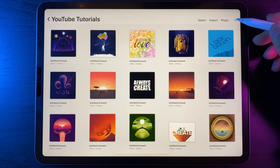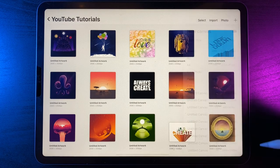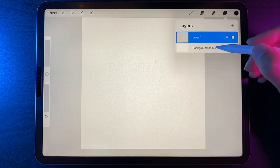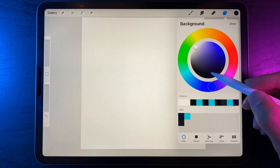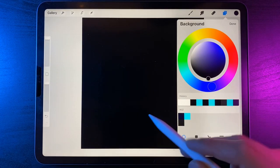Let's create a new canvas for today's tutorial. Hit the plus icon — my canvas size is 2500 by 2500. Once we're into our canvas, go straight to our layers, go to the background color and switch it straight out to black. On the disc at the top, just double tap at the bottom to change it to black.